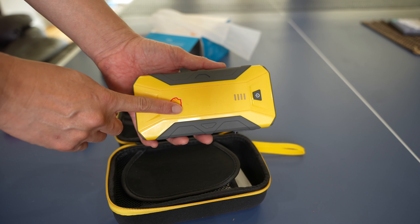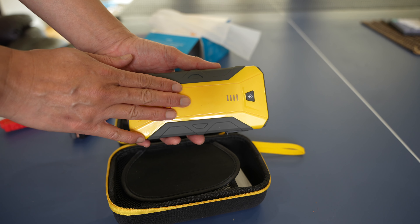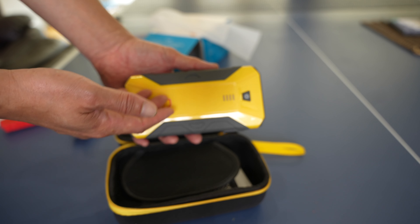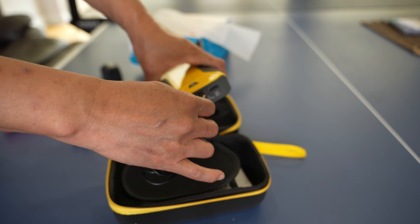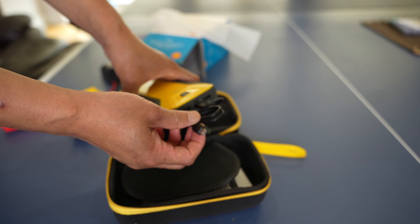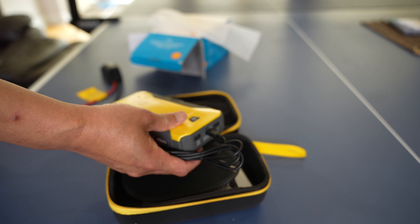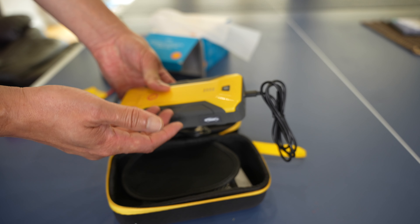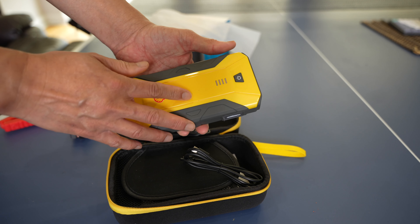The USB-C cable is two-way — it can charge the unit or supply power out. It's powerful enough to charge your smartphone and tablet, but it doesn't give enough watt-hours to charge a MacBook or computer at full speed. If you have a MacBook Air, MacBook Pro, or any notebook that uses USB-C charging, you could plug this in and it will slowly trickle charge it, though your battery will still drain — just at a lesser rate.